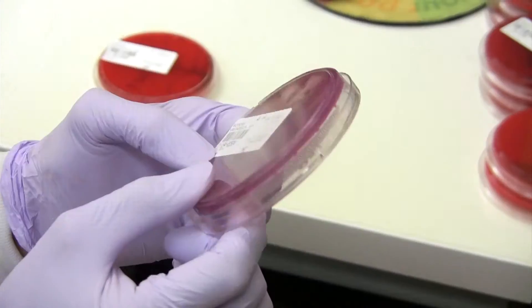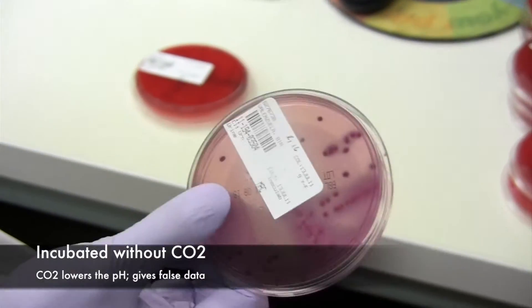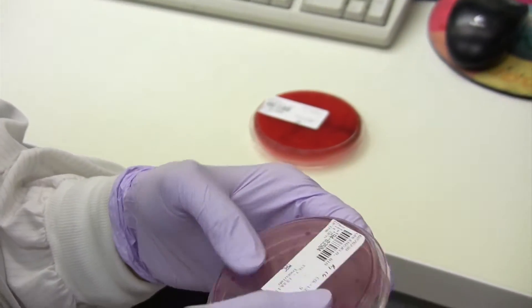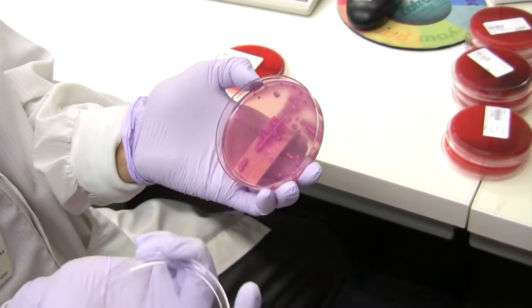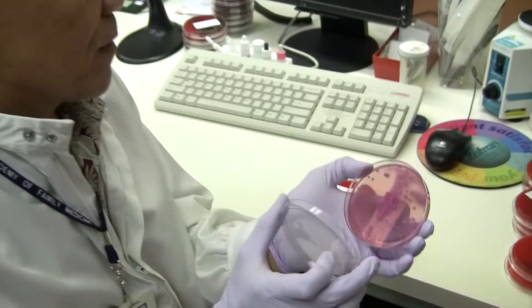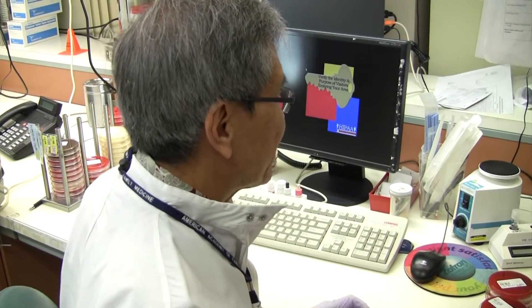This plate is incubated in a non-CO2 environment, because CO2 is going to change the pH of this plate. In other words, if the pH goes down, it is going to turn pink, just like what happened in here, because it uses the lactose. So that's the MacConkey agar.